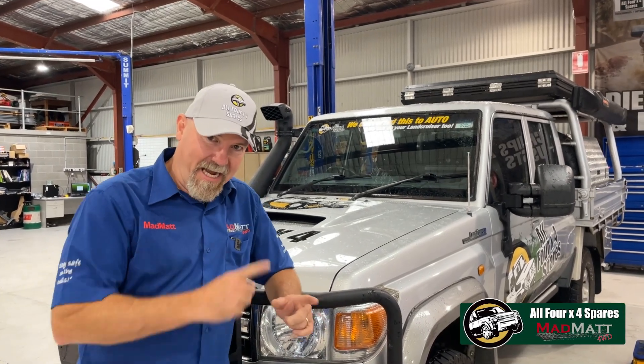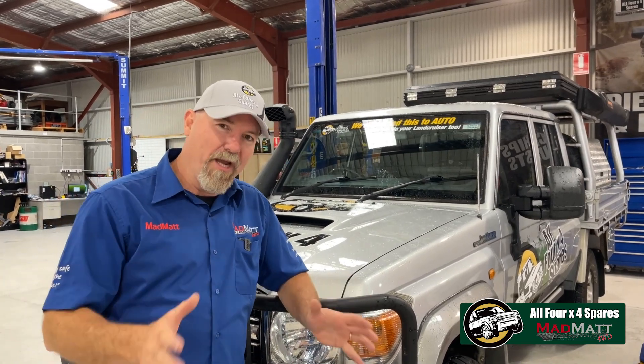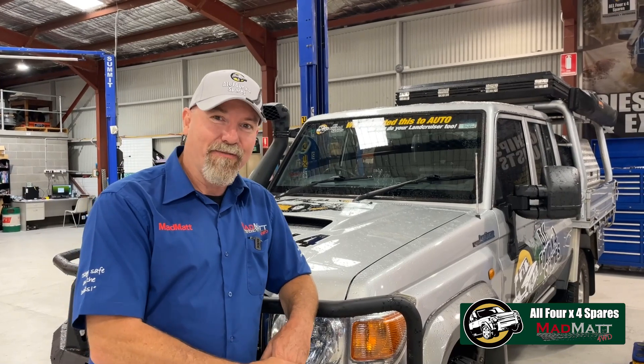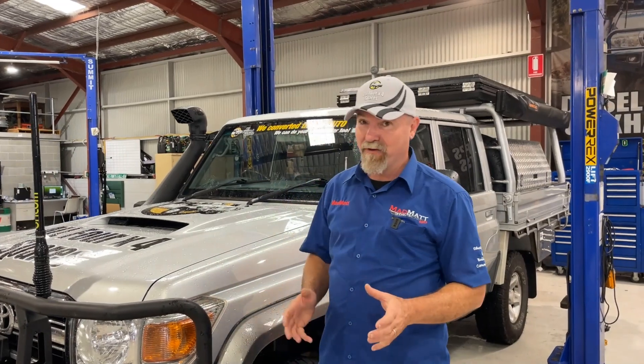Pretty excited today because today's the day where Mrs. Matt and I start out on a five-week trip out into the desert country with the 79 Series from All 4x4 Spares. Basically, what we're doing is we're heading out there with the off-road adventure show. These guys are heading across the Simpson Desert and it's just going to be a massive, massive adventure.